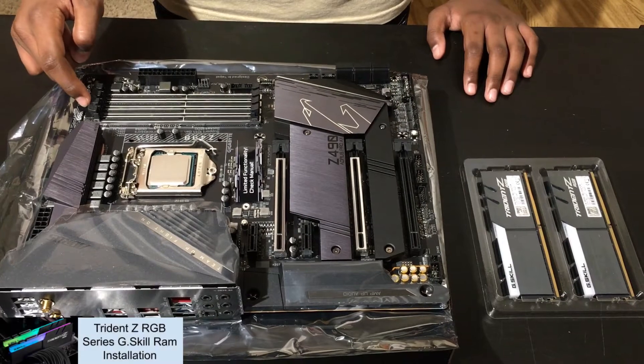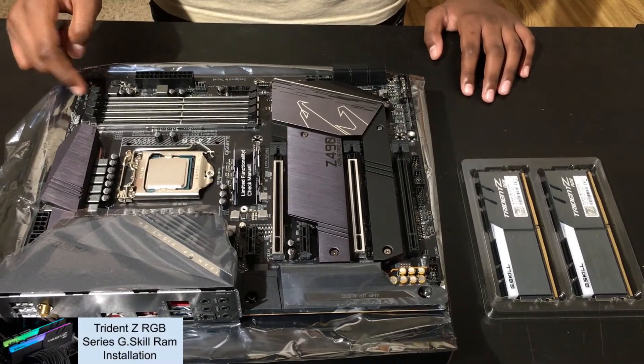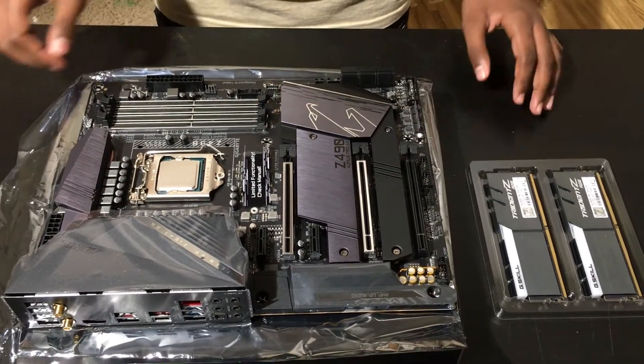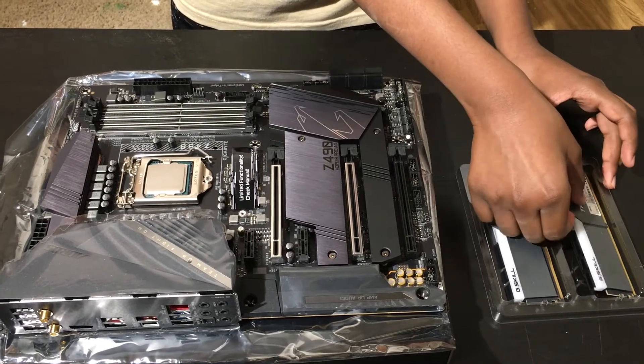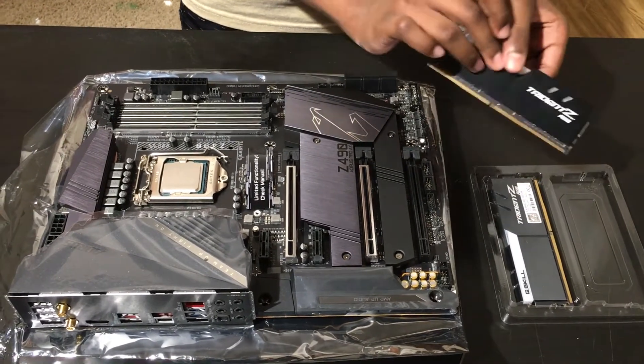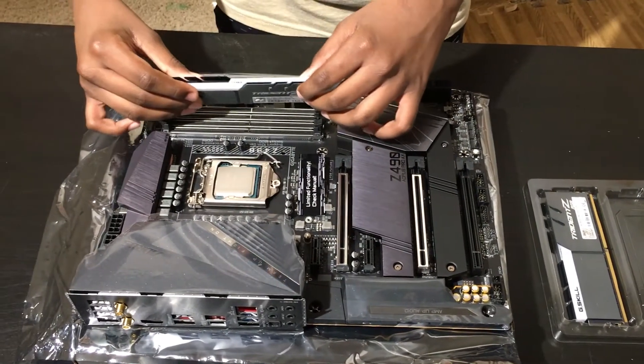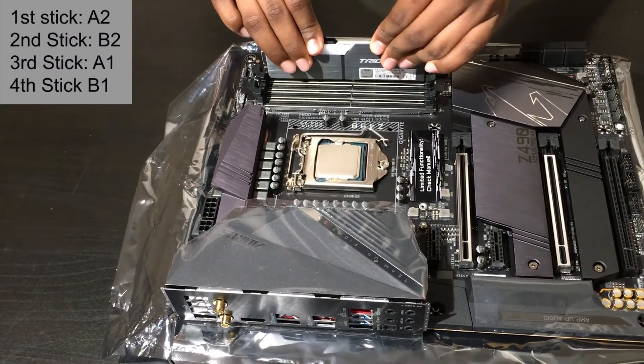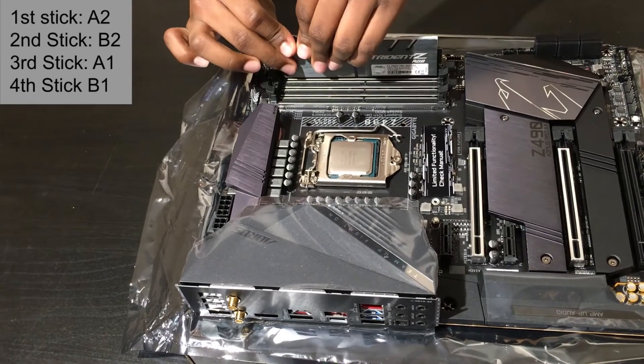Now we are going to install the RAM onto our computer. We have a dual-channel configuration on this motherboard, which accepts a maximum of 64GB of RAM, which is 16GB per stick. Since we have two sticks, we will be placing them onto the A2 and B2 slots. In the corner of the video, you will see a little chart which will tell you which slots to use for different amounts of RAM sticks.